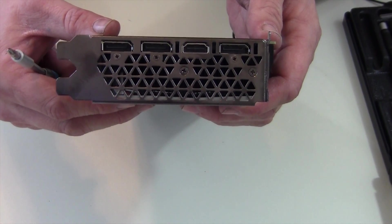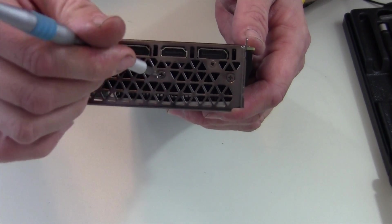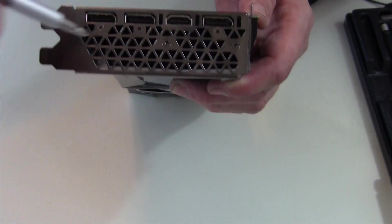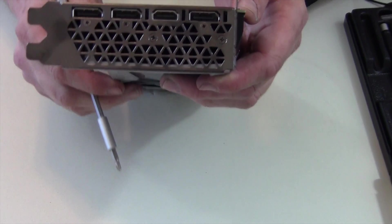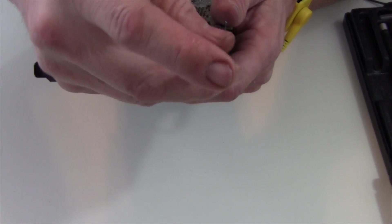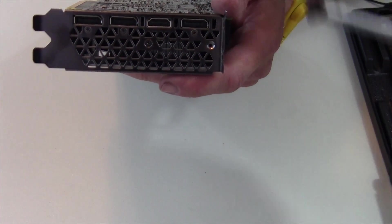Now flip it over. Those two bottom screws next to all the ports — those are the only two that need to come out. I repeat: none of the other ones need to come out. You do not have to take anything off of the shroud itself. To separate the PCB from the cooler, you only have to take off the screws I've shown you. There are plenty of bad videos out there about taking apart video cards where they're removing the shroud screws and separating the fan — that does not have to happen.